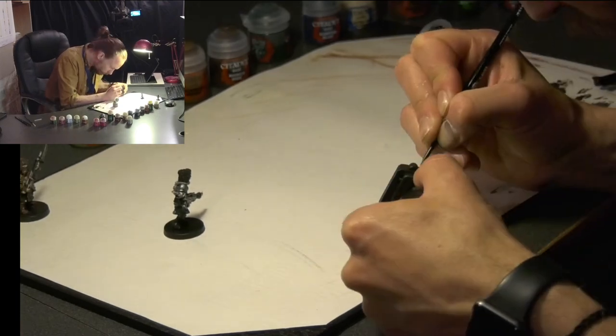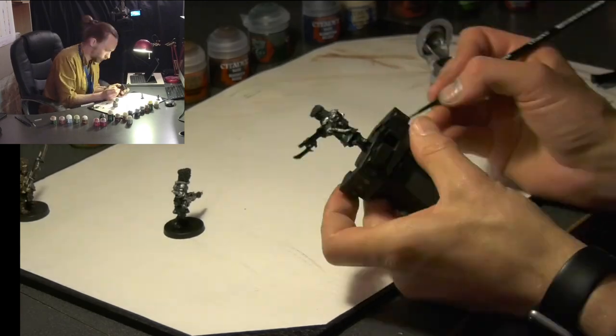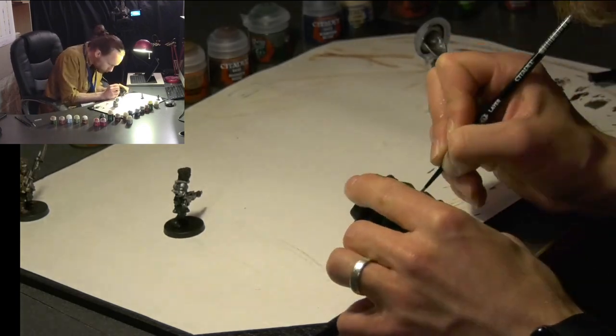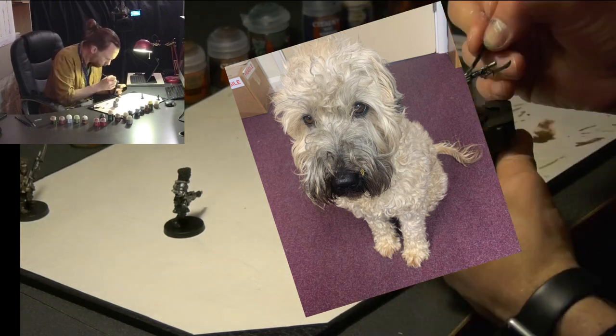So the brushes we're using here: we've got a small base brush and medium and small layer brushes, and later on a small dry brush too. Sorry for the noise of my dog in the background whining — she just wants some attention, doesn't know why I'm talking to myself.